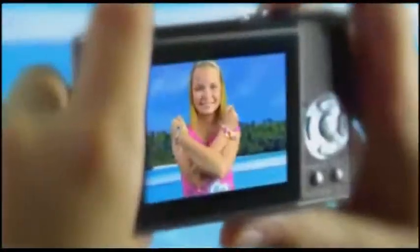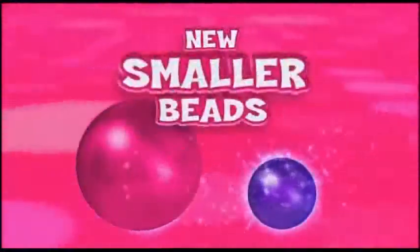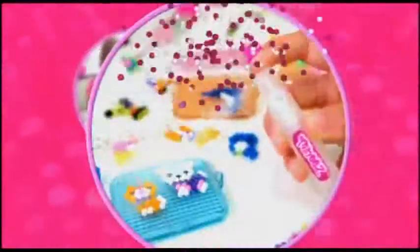Create beautiful bracelets, cool danglers too! Make a necklace for a party or a keychain for school! New Beedle's minis are smaller in size, so you can make, spray and wear beautiful minis designs!